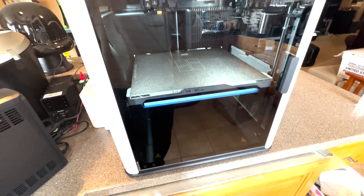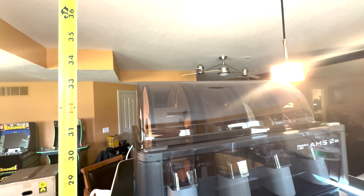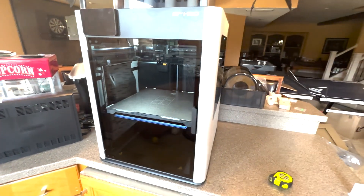Here's my H2D and my tape measure. I have the AMS2 on top and it will fit, except it's closed at the moment. It's quite difficult to measure with one hand but it's basically 39 to 40 inches tall — I'm going to say 40 to give a little extra room. It is not going to fit in that space as-is.